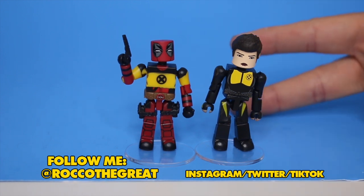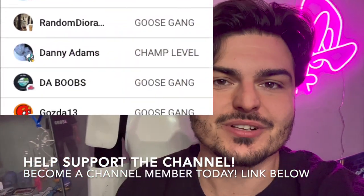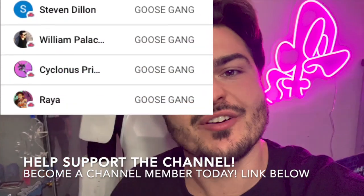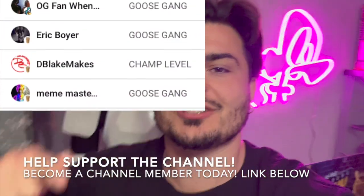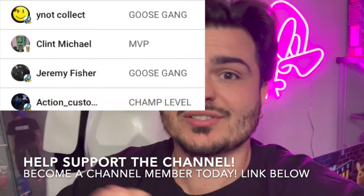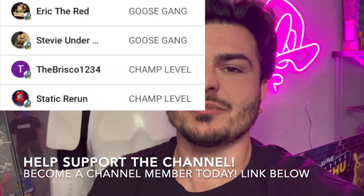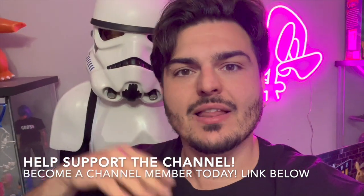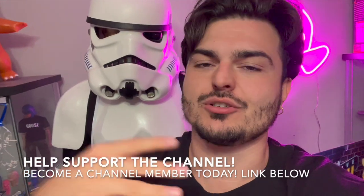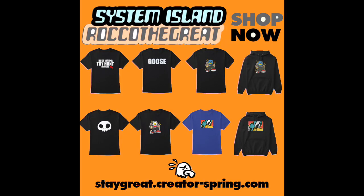Shout out to all my channel members — you guys are amazing, you help support the channel so that we can keep pumping these videos out for everybody to enjoy. Not only do you get a lot of exclusive content, you get monthly gifts that I send out to you for free. Down below is the link — join up to become a channel member today. It's basically like a Patreon but it's on YouTube, so you support me monthly and yeah, you're basically a saint.